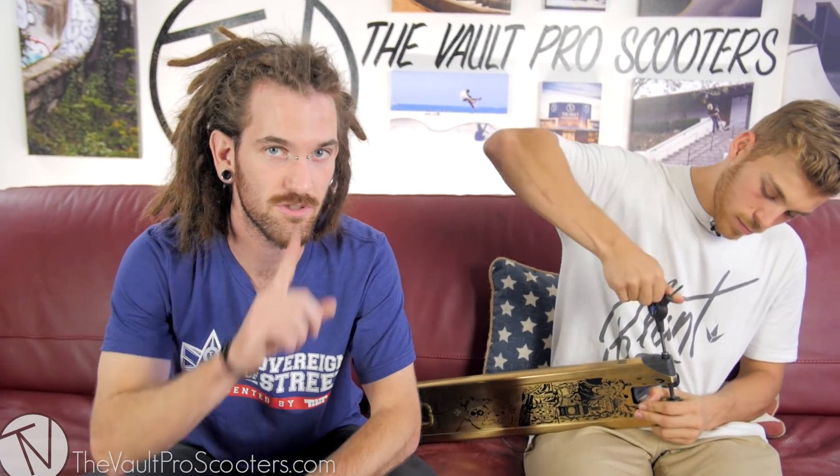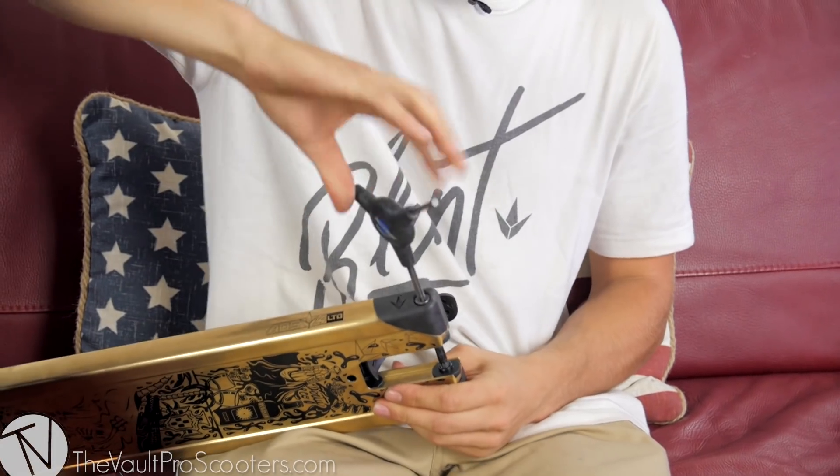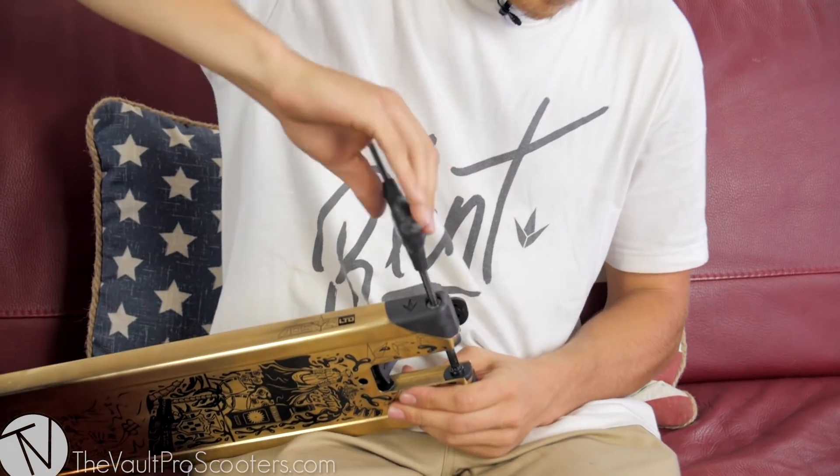He's at the skate park. He decided to put in some new wheels — maybe some new Envy wheels. We saw a little peek of them at Sovereign Street. They're looking pretty good, but shh, you didn't hear that from me. And now he's got his new wheels on, he's tightened it down at the skate park. Doesn't need to take a socket wrench with him. He's good to go — that was like three seconds flat.